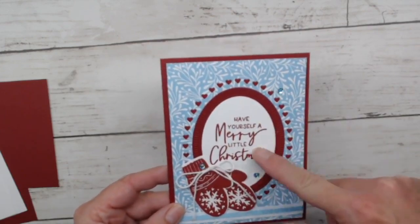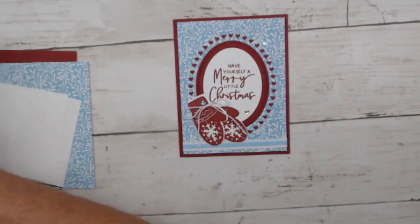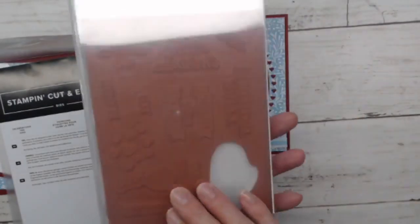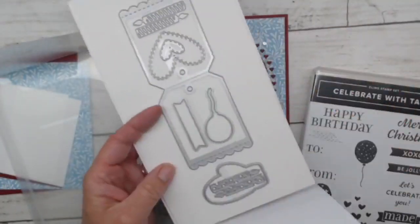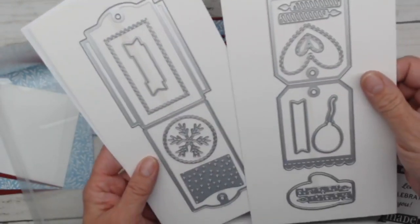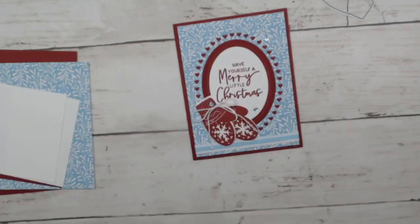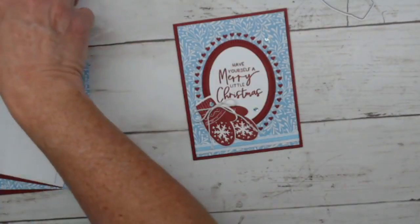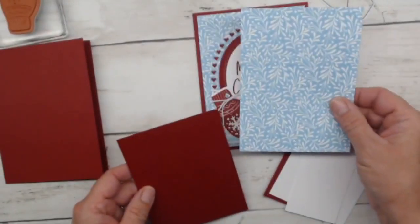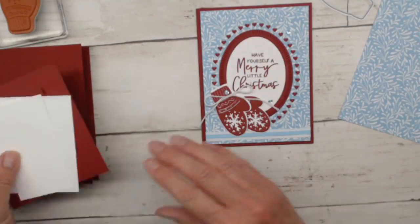I took advantage of the Celebrate with Tags stamp set — there's a cute little mitten in there, a cling red rubber stamp that goes with the Celebration Tag dies, which makes a really sweet little mini envelope or tag. I'll be using the little mitten die tonight. Starting with a Cherry Cobbler base, we have designer series paper cut for the front of our card, and we're going to do all kinds of cutting and die cutting. Let's do our big die cut first — this time using the third oval.